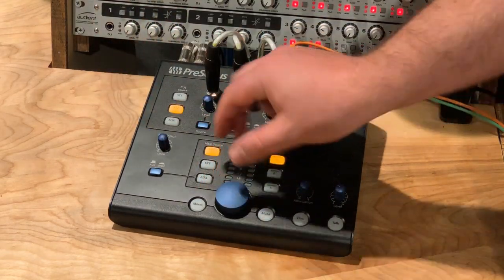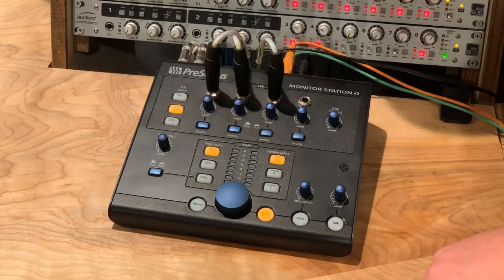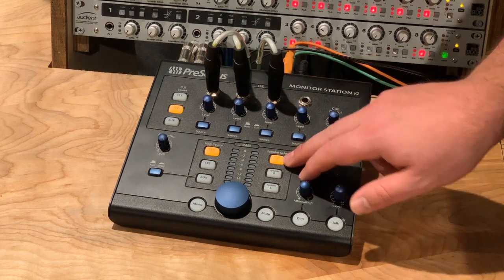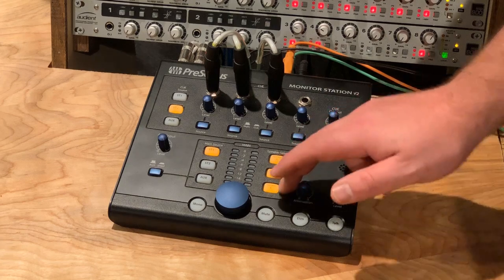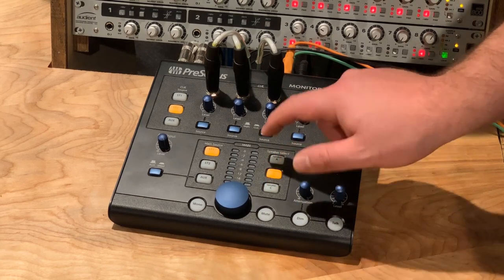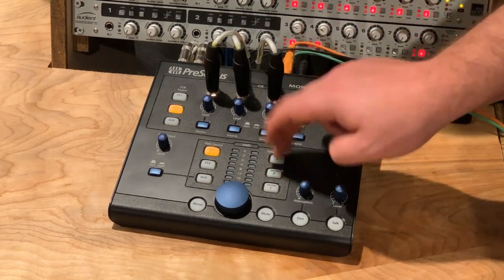Obviously there's the main volume knob. We also have a mono summing switch, incredibly handy for checking phase correlation left and right. We have a mute, which is really handy. We do have three different speaker outputs — so if you have multiple pairs of monitors, maybe your main monitors, a pair of NS10s, and some computer speakers, you can independently pick whichever you would like. You can use A and B, A and C, all three, or just B or C — whatever you want to do.